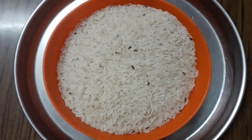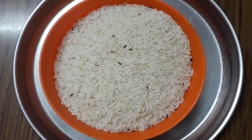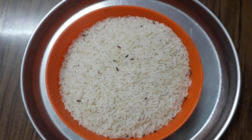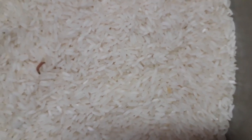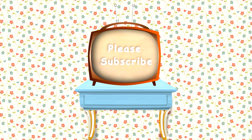So friends, follow these simple tips to keep rice, pulses, grains and lentils fresh for a long time without any insects or worms. If you like this video, share it with your friends and family members and don't forget to subscribe to our channel. Thanks for watching. Bye bye.